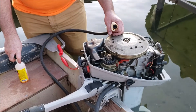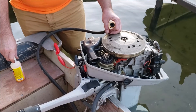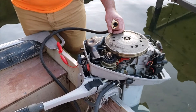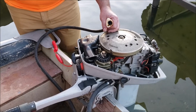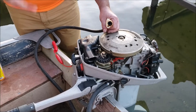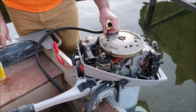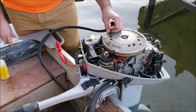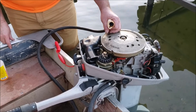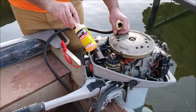The bottle says it works as fast as 15 minutes, or leave it to stand for at least four hours before starting. So we're going to let it stand overnight, come back tomorrow, and see what happens with this thing.